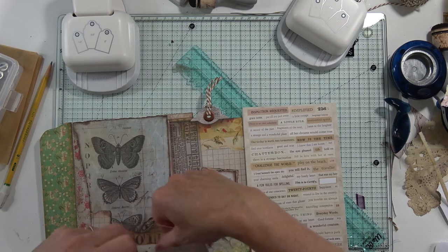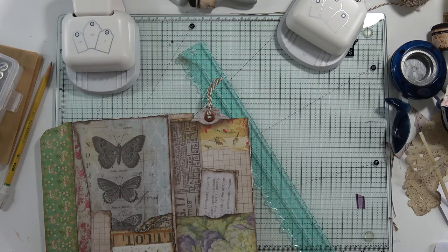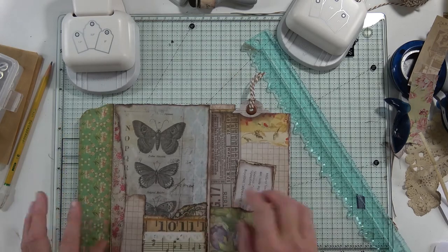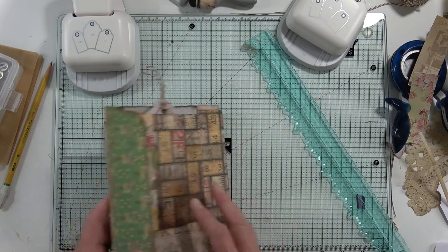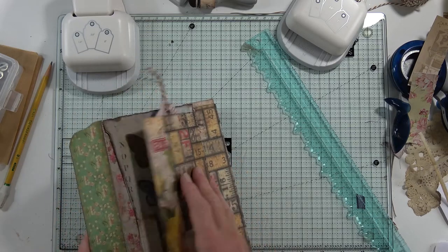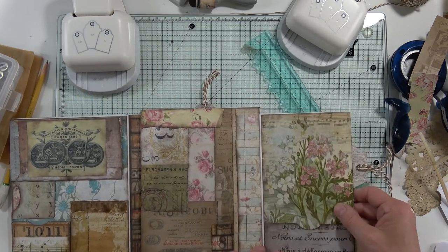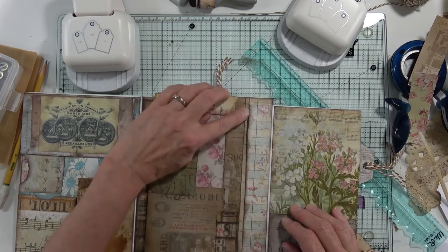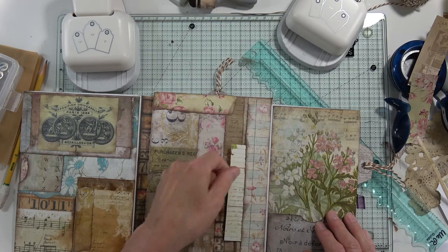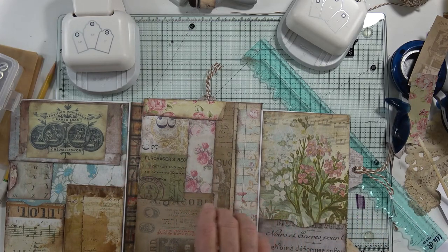Oh boy, that is one ominous sky — oh my goodness, it's really scary. Okay, we have a pocket here. We still have to figure out a closure, don't we? And by the way, is it that pocket? No, not that one either — this one. This is for tickets right here. I made a pocket for tickets. This is kind of like a travel journal in a way. It doesn't have the journal in it yet, but we do need some tickets in there, don't we?